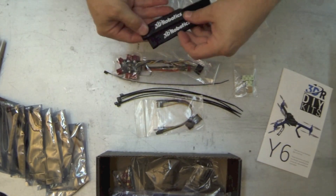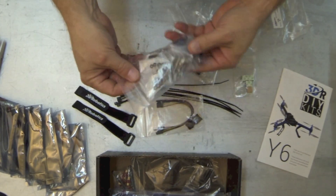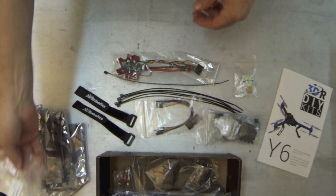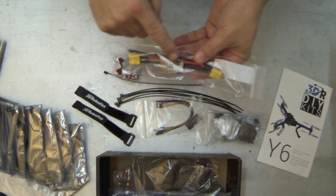There are battery straps and a hardware pack which includes all your screws, nuts, and bolts. And of course your power module, which comes with XT60 connectors.